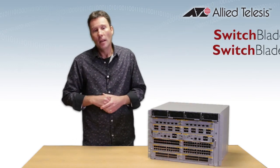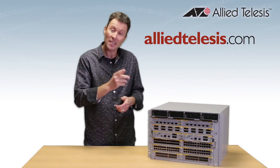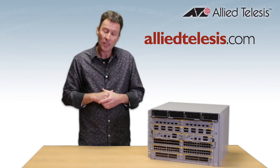To wrap it up, Switchblade X8100 guarantees a high-performance solution for your network. For more information, come on over to AlliedTelesis.com, or check out our YouTube channel and have a look at some more of our videos. I'll see you again — thanks for watching.